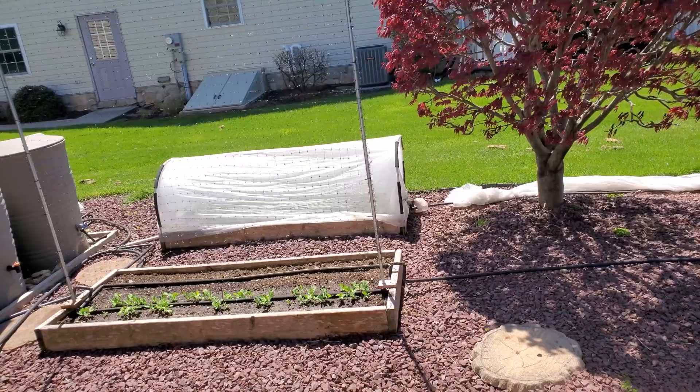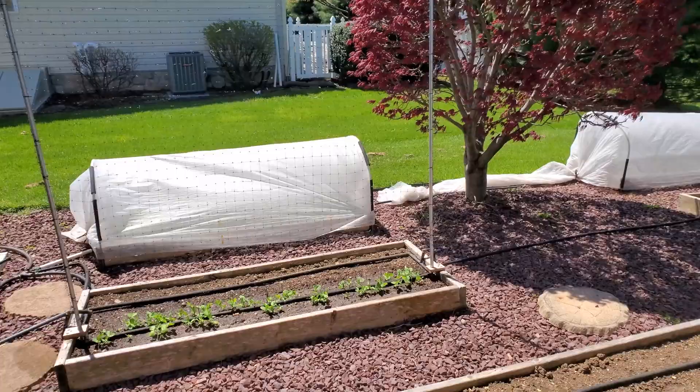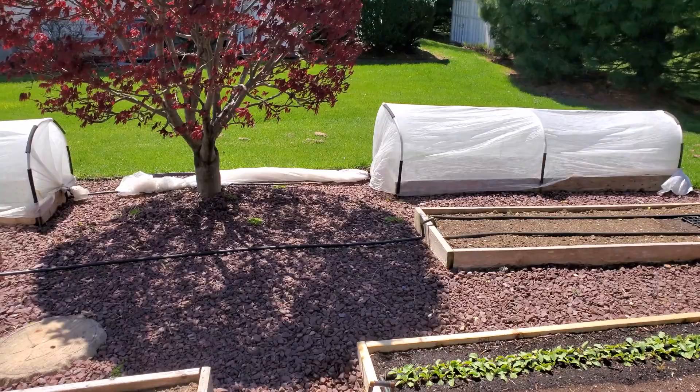We all start our gardens early by starting our plants indoors, and there's an issue when you do that. If you're not using grow lights and you don't have a south-facing window — like I don't — then your plants tend to get leggy. You get leggy tomatoes, leggy peppers. I started my lettuce indoors and it got leggy, and that creates problems when you transplant.